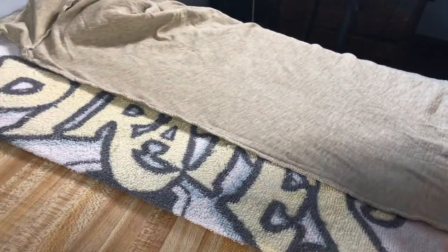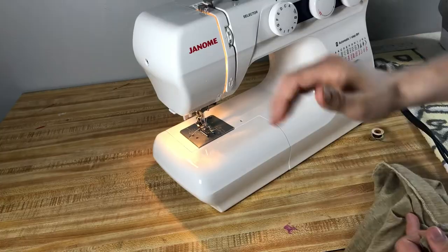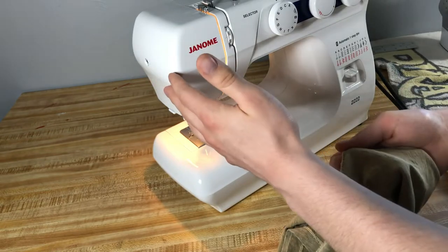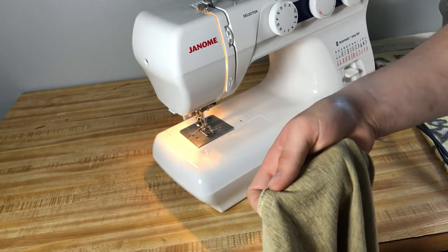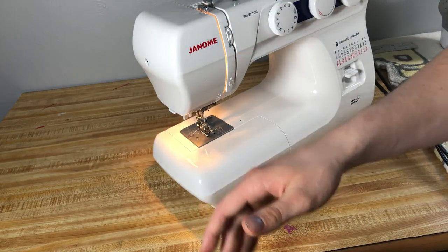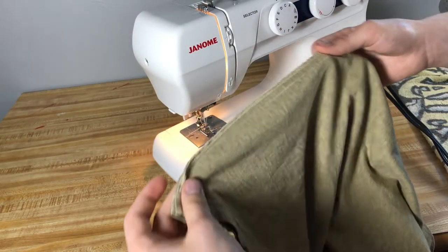Once you have those marks done, you're going to play a game of connect the dots and draw chalk straight along all of those marks. Now we have the shirt marked and we're ready for the next stage — the actual sewing. I already threaded the machine with thread that's as close a match as I could get. Just make sure your thread matches either what's already there or the exact color of the shirt. If you have problems threading your machine, you can go back to my old video on machine basics and I'll show you how to put the thread through the needle and all the gizmos.